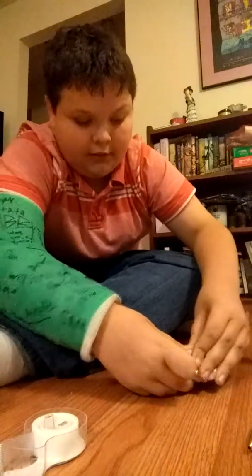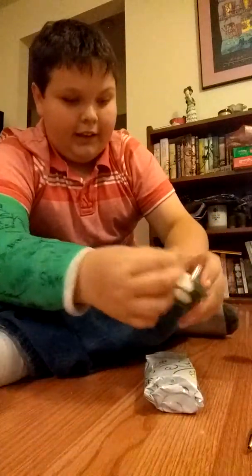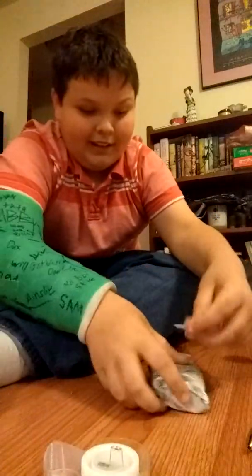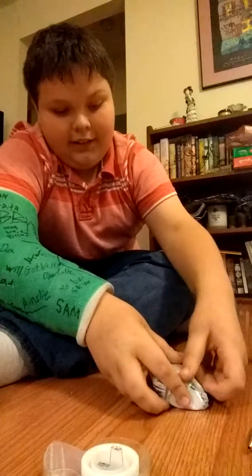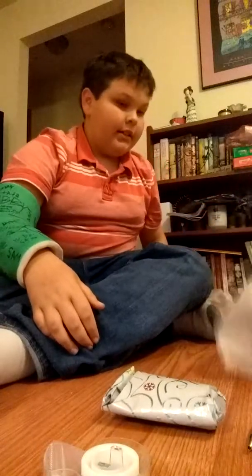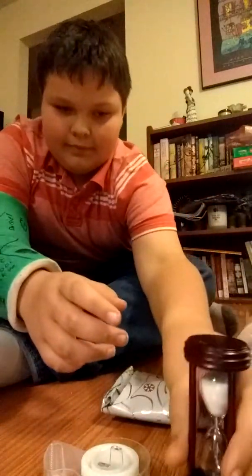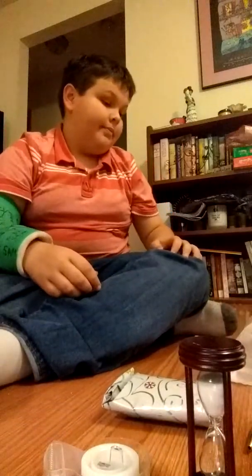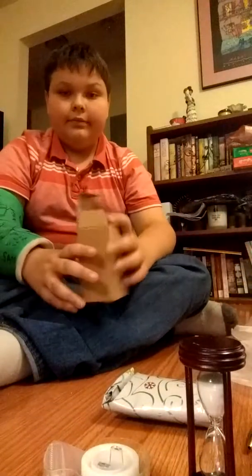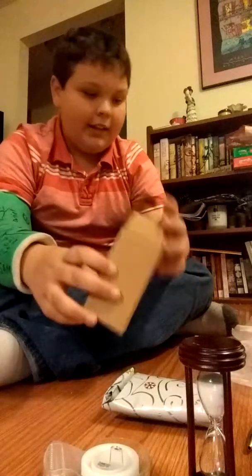Here we go. Put that on there and then take another piece of tape. And there you have another present. I got this for my grandfather, and it goes like that. The wrapping of this will be pretty simple because it goes in this little box here.